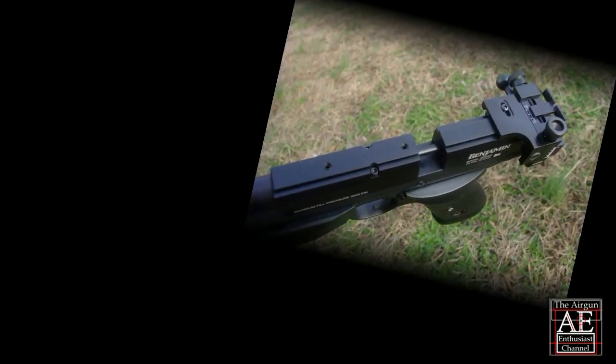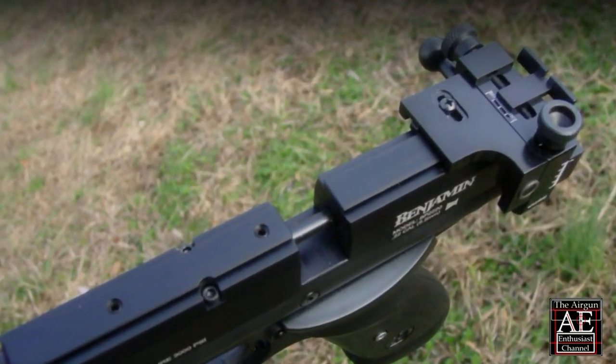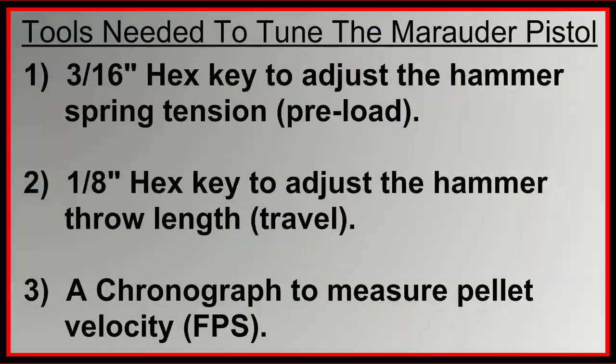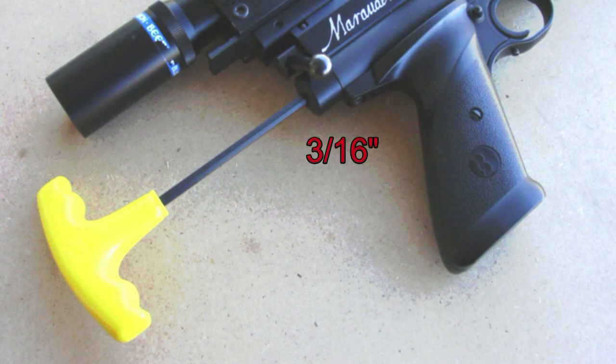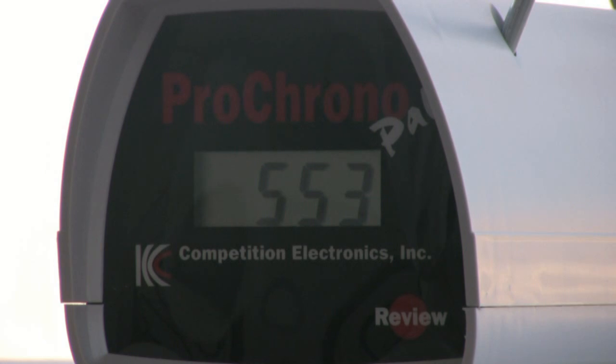Now that we've reviewed general information about the Marauder, let's grab our tools and make a few adjustments. The tools needed are a 3/16 inch hex key to adjust the hammer spring tension, a 1/8 inch hex key to adjust the hammer throw length, and a chronograph to measure pellet velocity.